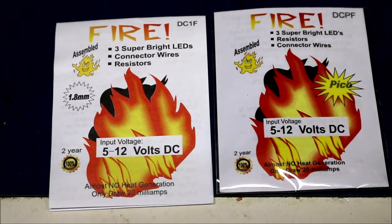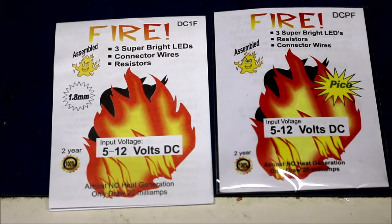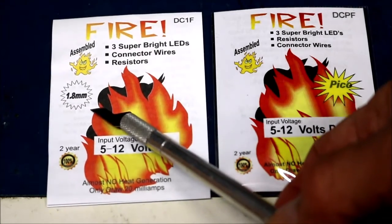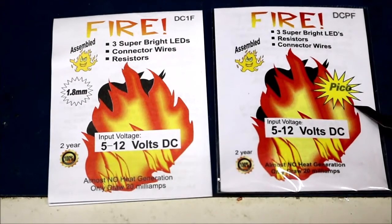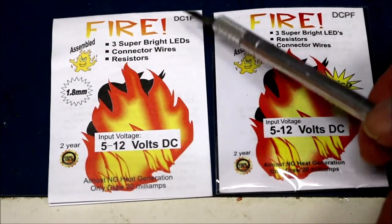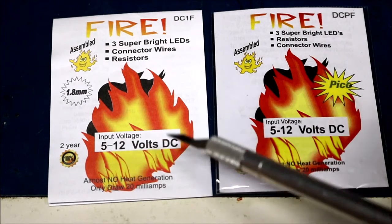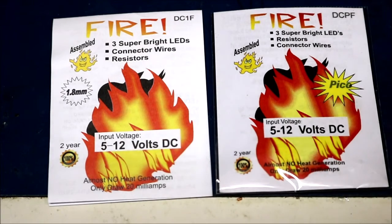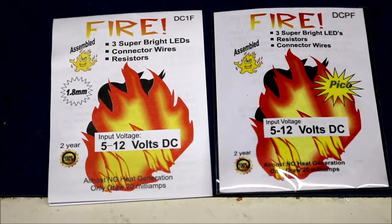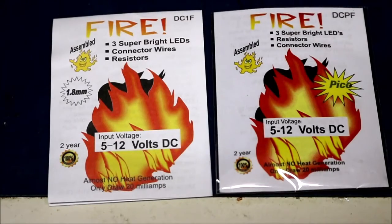They mention in the literature online that you should use or could use up to two to four kits to make this look more realistic. I got the 1.8 millimeter ones right here, and the kit that's supposed to be Pico. The only difference besides those measurements on the front is the part number DC1F and DCPF, but neither of those catalog numbers appear on the website. Also, it says the input voltage for both of these is 5 to 12 volts, but on the website it says they can use 3 volts, 5 to 12 volts, or even AC/DC or DCC supply from 7 to 19 volts. I'm not sure exactly why it says just 5 to 12 volts DC on the front.